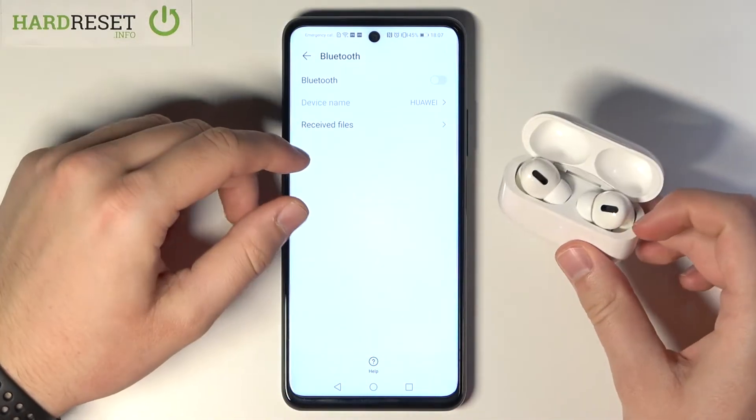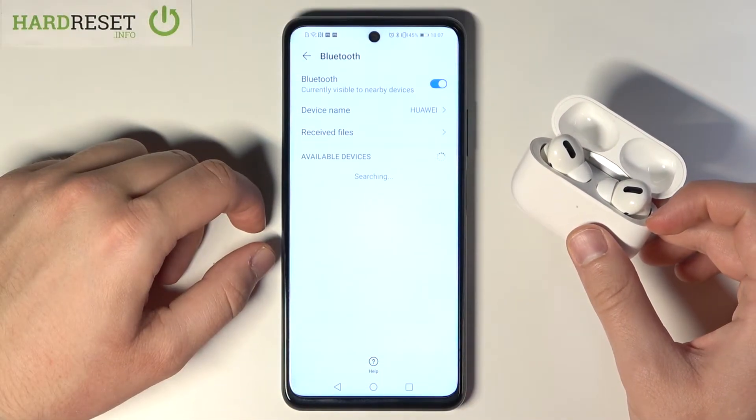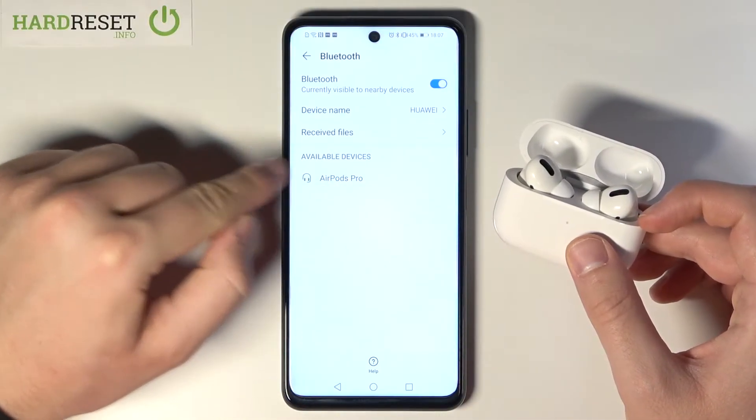The AirPods are now in pairing mode. On the smartphone, tap on the Bluetooth icon, and when the AirPods pop up on the list, simply tap on it.